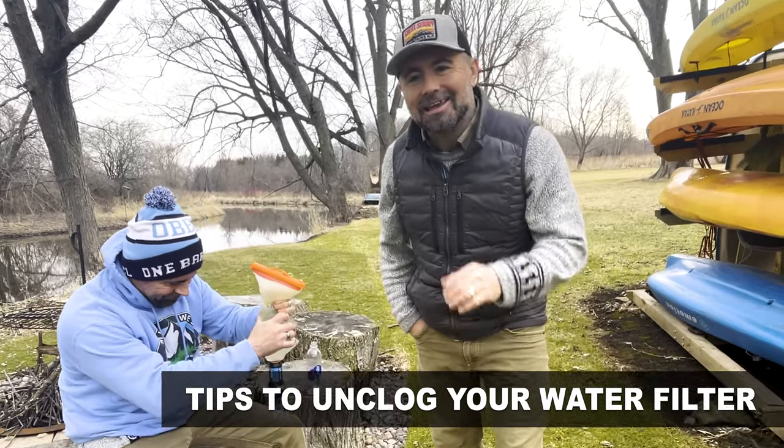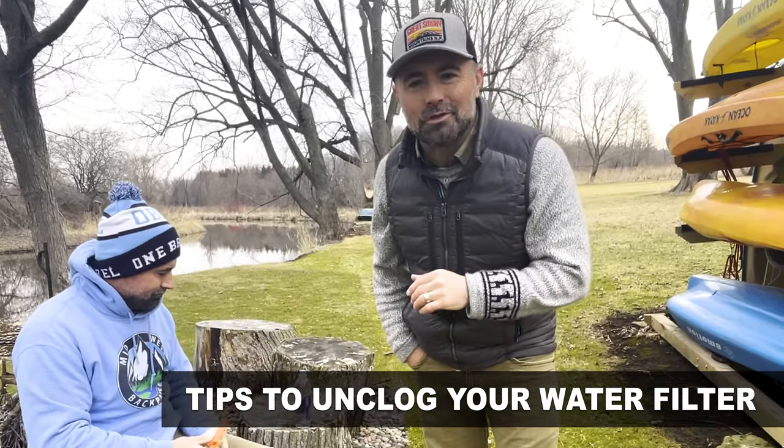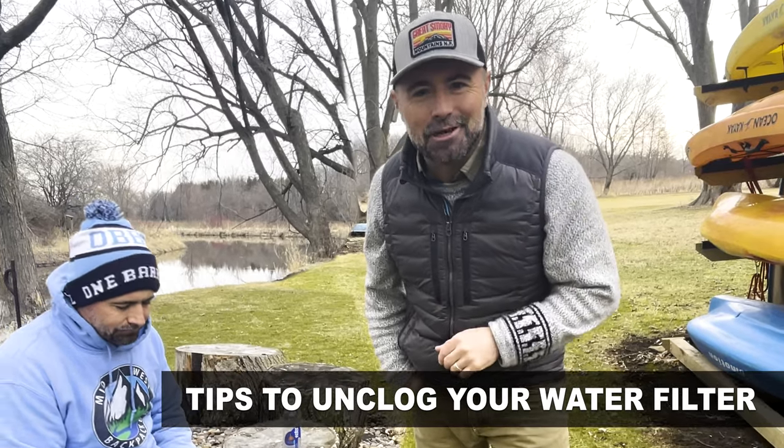Coming up, I've got advanced techniques on how to unclog your Sawyer Squeeze water filter. Stay tuned, it's coming up next.